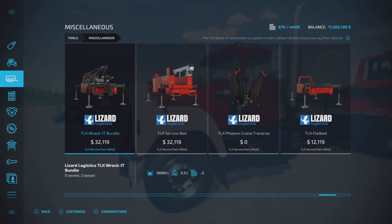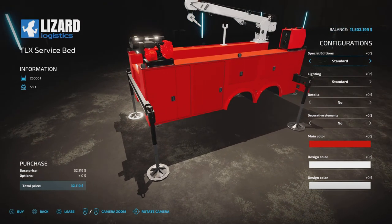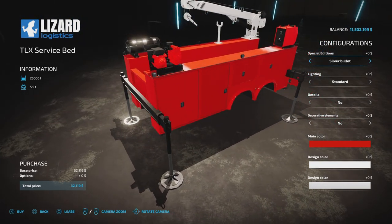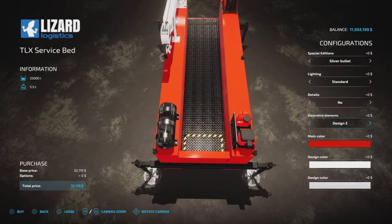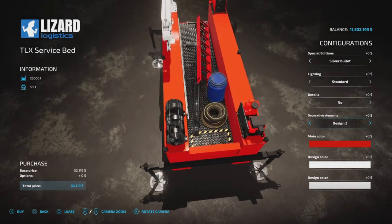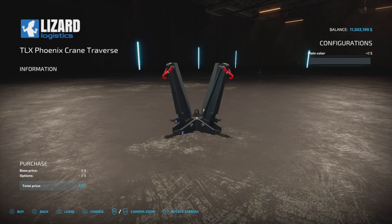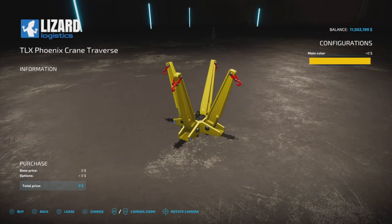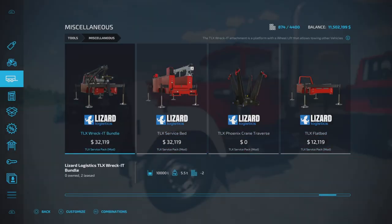On the service bed, it says in the description it can hold 15,000 liters of fuel, but in-game here it says 25,000 liters. The silver bullet and special editions have nothing special there. The middle section you can have empty or you can have it with different loads — if you want to carry pallets or something, keep it like that. The flatbed holds 10,000 liters of fuel, same with the racket — 10,000. So this service bed is 25,000.